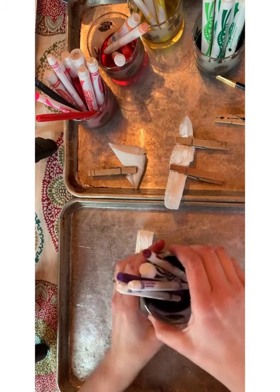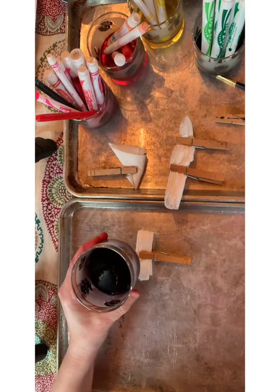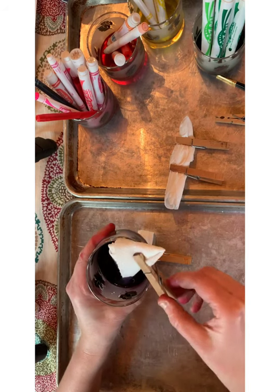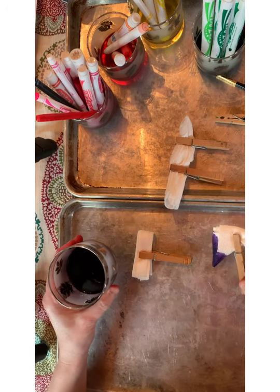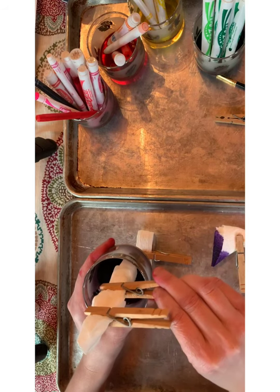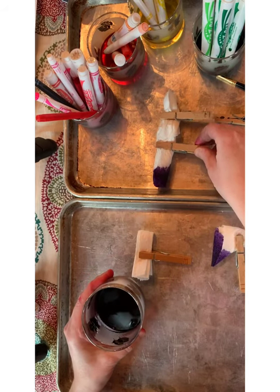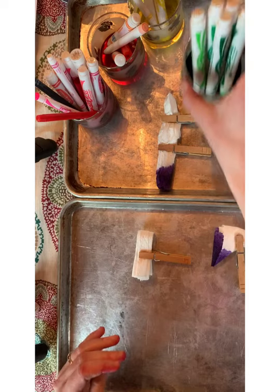You'll notice that I'm working on top of some cookie sheets so that I don't get anything stained — I don't stain my tablecloth or my table, just my fingers. You'll notice my fingers are stained; that'll happen. I took the markers out of my cup while I was doing this so I could dip things right into the cup. When I couldn't dip them into the cup, I just used my paintbrush to paint a little area of the paper towel.